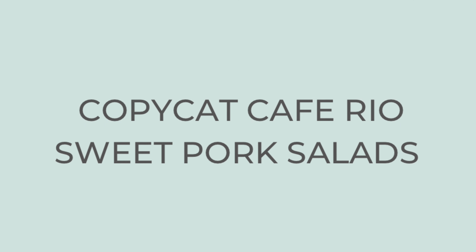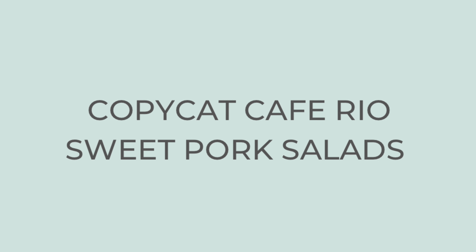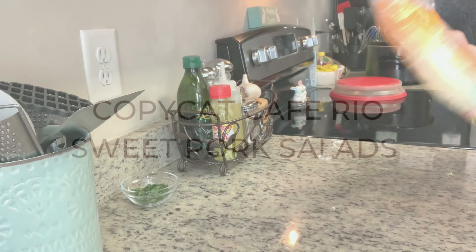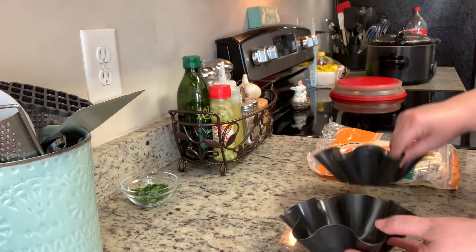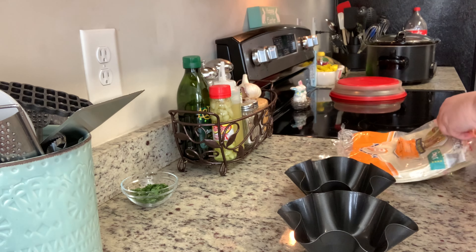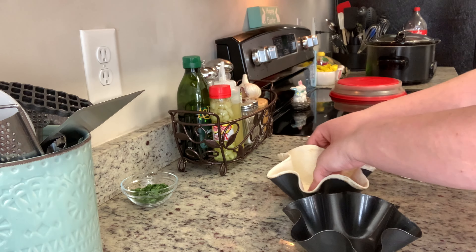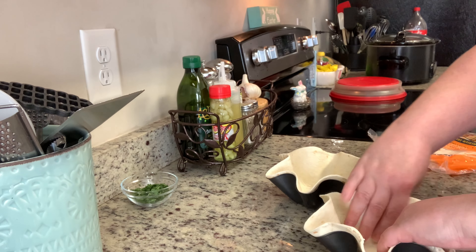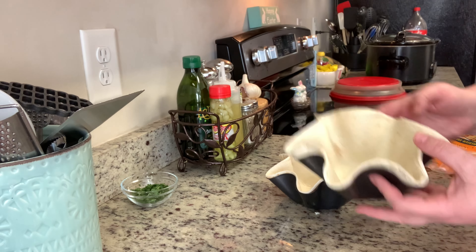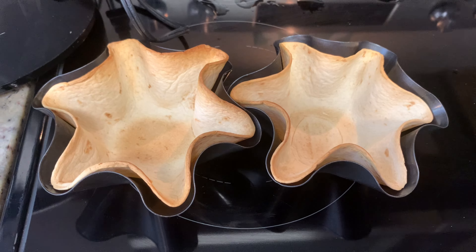Now that most of the components are ready, I'm going to get started on assembling the salads. I'm going to make some little tortilla bowls. You can buy these in the store, or I have these molds — I place the tortilla in each mold and cook at 375 degrees for about eight to ten minutes or until they're nice and golden brown and crisp. Like I said, you can buy these at the grocery store, or you can just use a regular tortilla, or you can leave the tortilla off altogether — that's what we do sometimes as well.